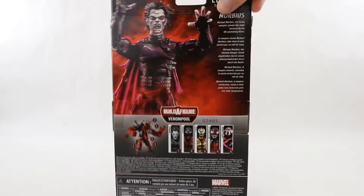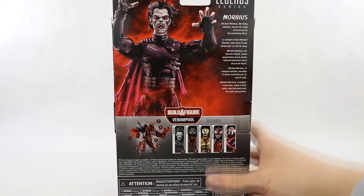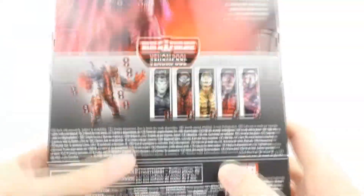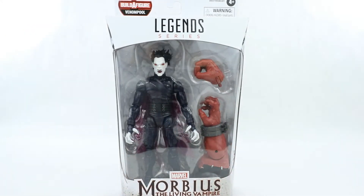The box art for this looks really cool and it's the only one that isn't really symbiote-related within the wave. There is everyone else and the Builder Figure itself, which will be next up, so let's go ahead and get this thing out of the package and take a closer look.